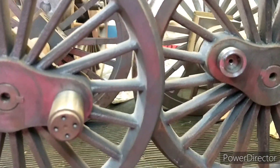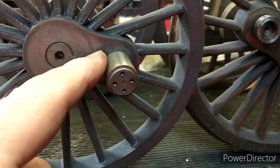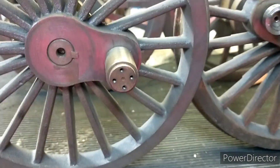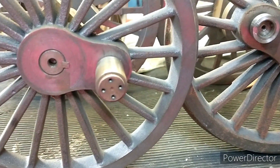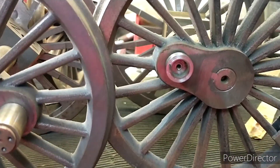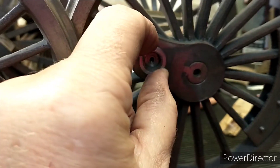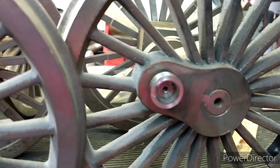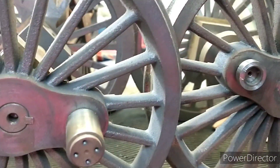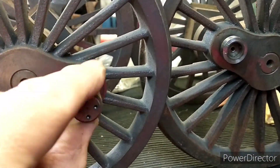The method I'm using for quartering requires all of the pins to be the same size. It would appear on this design that they're all different, so what I've done is machined some bar down to 16mm as accurately as I can, which is pretty much the size of this one.